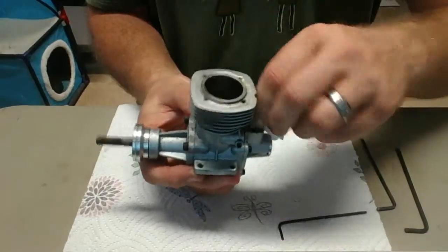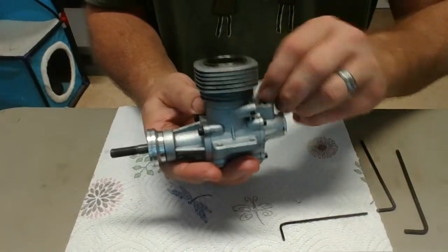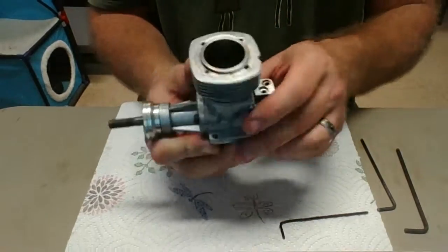I like to clean a little bit of stuff as I go — it gives me an idea of the engine's general condition. Now the cam followers are in there but we won't be able to get at those until we take the back plate off.